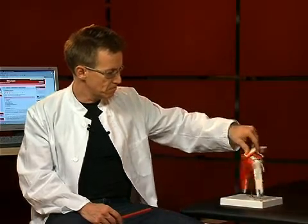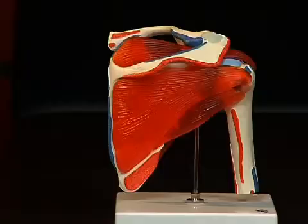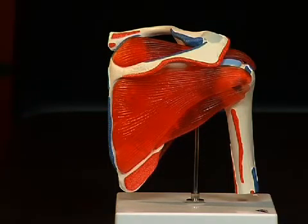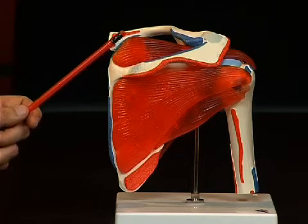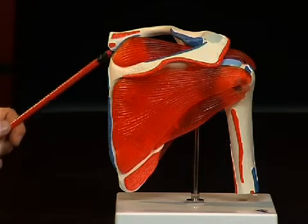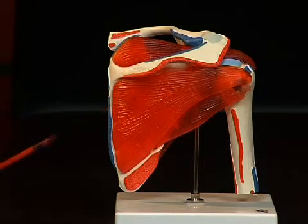At first let's have a look at the scapula. The scapula consists of several furrows and protrusions, which make an anatomical orientation possible. On the dorsal side of the scapula we see a strong bone protrusion, the spina scapulae, which extends ventrally towards the acromion, or summit, of the shoulder. There are two furrows each above and below the spina scapulae where the origins of the muscle can be found: above the spina scapulae the so-called fossa supraspinata, and below the spina scapulae the fossa infraspinata.